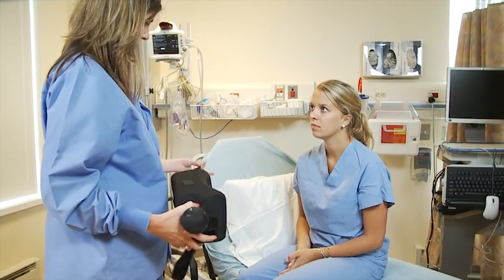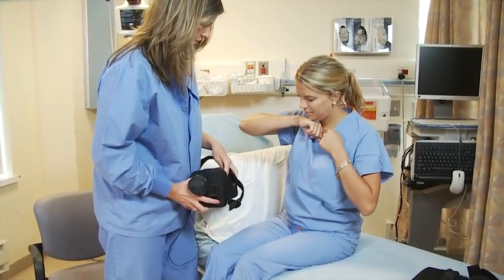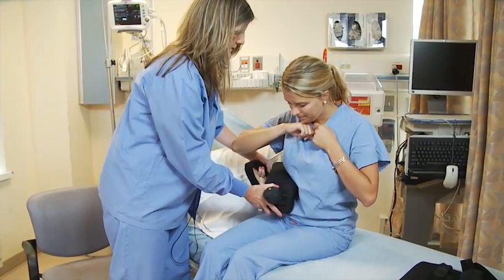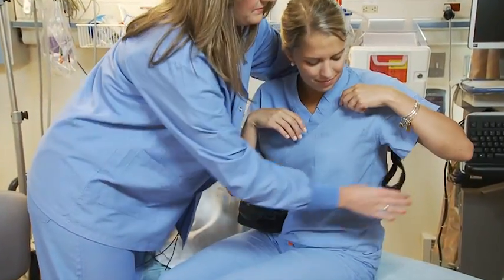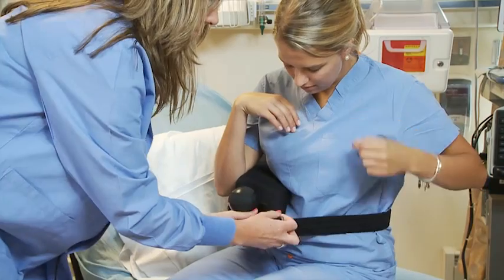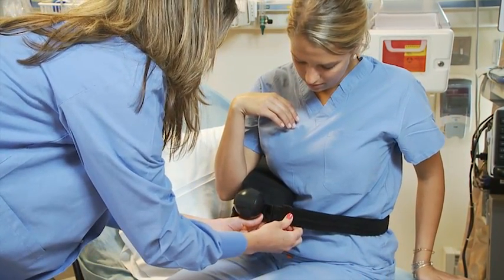First, what you want to do is just fit yourself with this first. This is just going to go alongside your waistline. This is being fitted for your right side. It's just going to go around your waist and there's a little buckle here. I'm going to snap it in place.